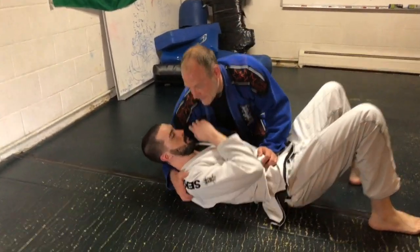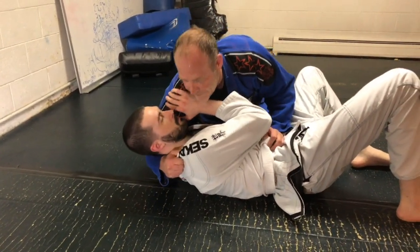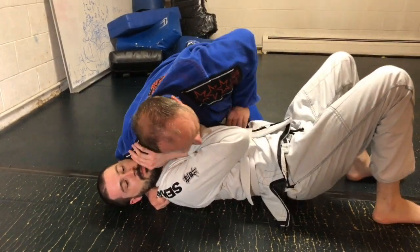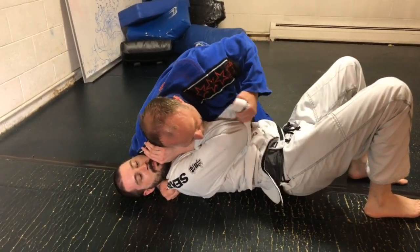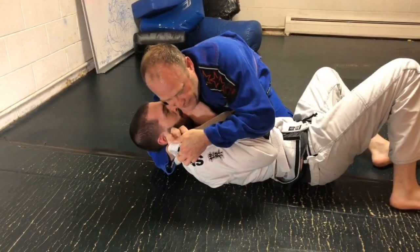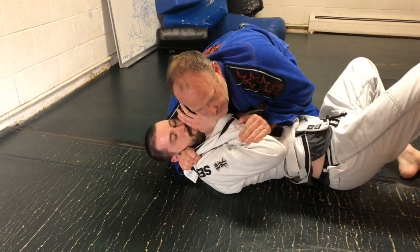I come down. After I pass, I'm going to grab his shoulder. I'm going to give him the shoulder of justice and pressure him down with the shoulder. Then I freeze the gi — I'm going to pull it up over his arm and grasp his gi with my right hand, trapping his right hand.